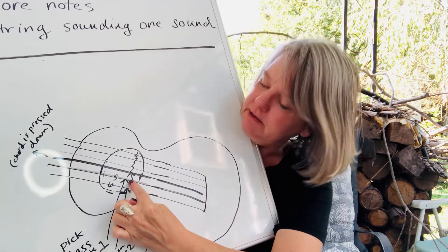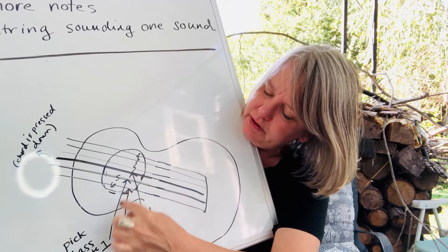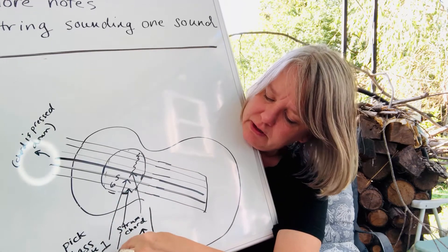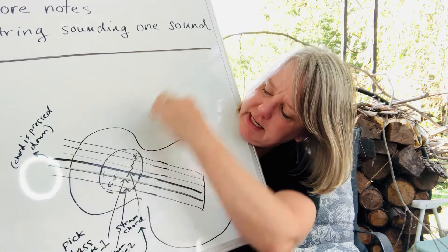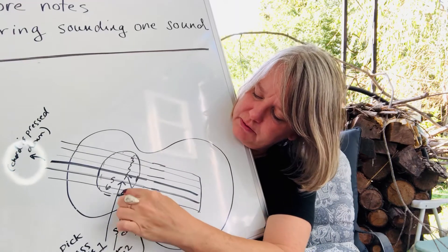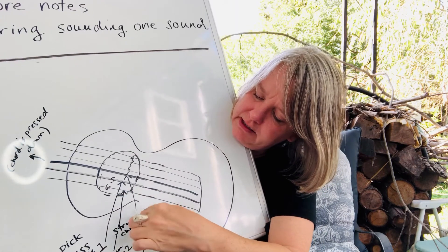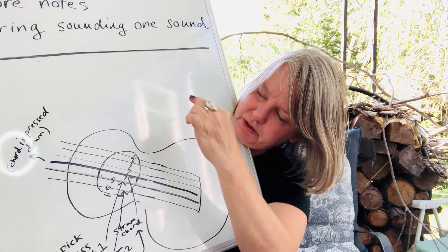With the picking part: pick the fifth string by itself, play a note, then strum the chord — the rest of the strings out. Then play the sixth string bass note, and strum the chord again — the rest of the strings out.